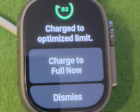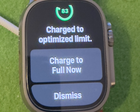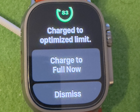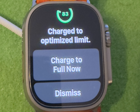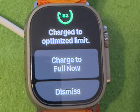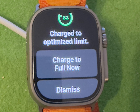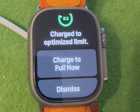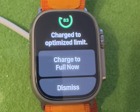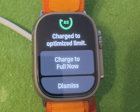When the feature is turned on, your watch delays charging past 80% in certain situations. In these situations, the watch's battery level remains between 75 and 80%. Your watch uses on-device machine learning to learn your daily charging routine, so that optimized battery charging activates only when your watch predicts it will be connected to a charger for an extended period of time. The algorithm aims to ensure that your Apple Watch is still fully charged when you remove it from the charger.